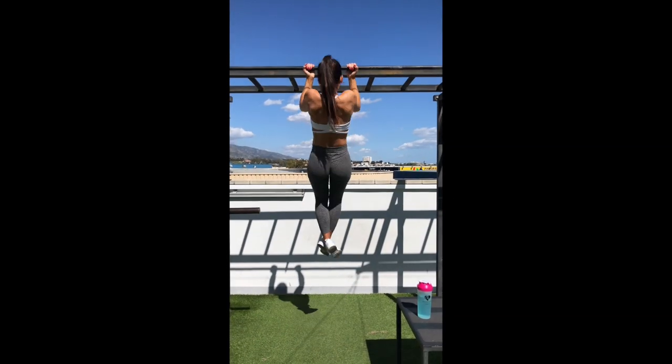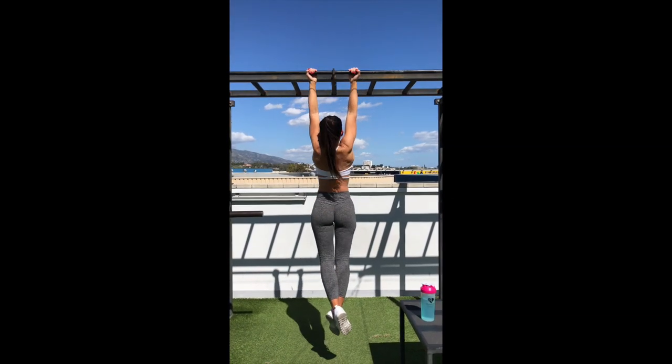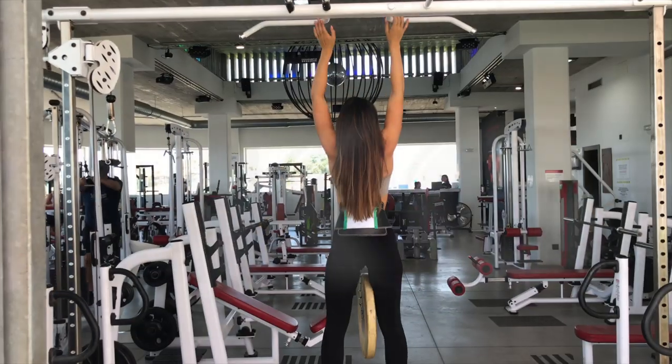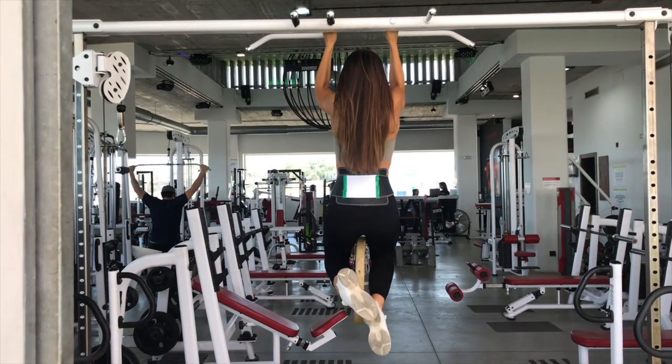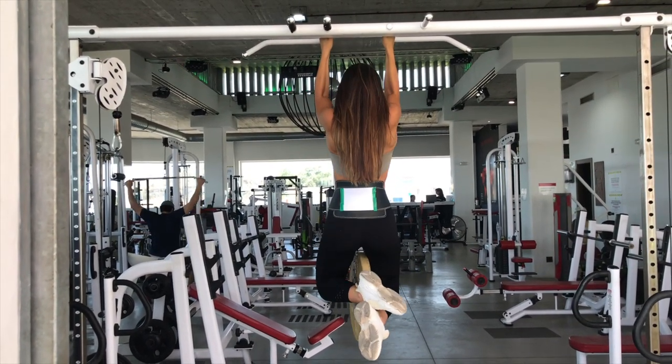Hey guys, my name is Sanna-Maria and today I'm going to be showing you how to be able to do this, or even this. By following the next steps I'm going to be showing you, you'll be able to perform chin-ups or full abs in no time.